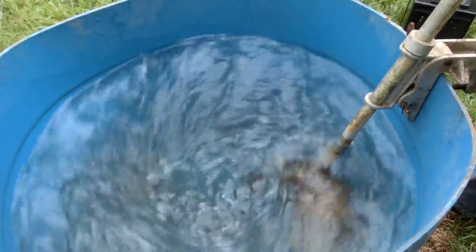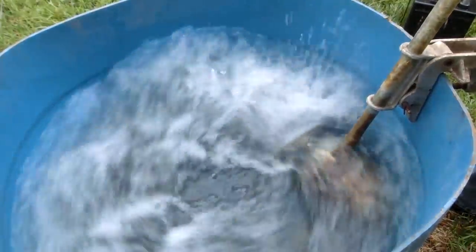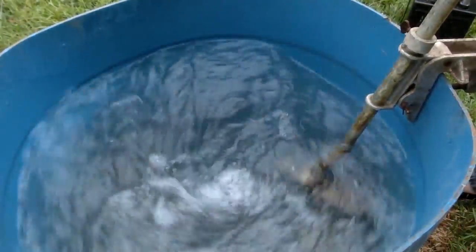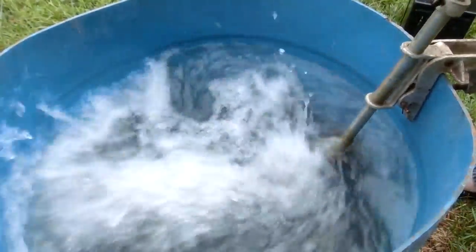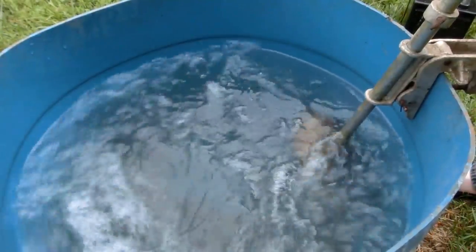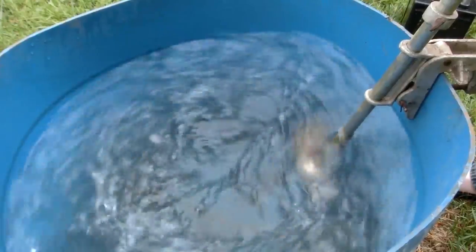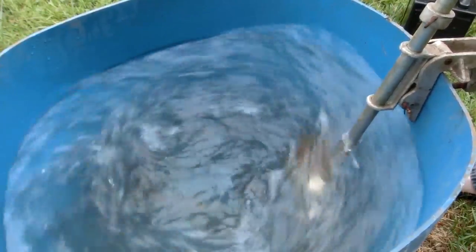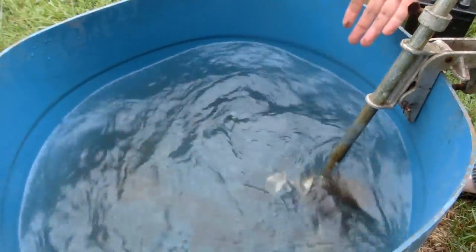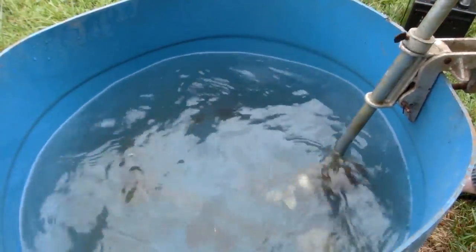That works pretty well. That is gonna be awesome because that motor is meant to power like a big boat, not half a barrel. So that is so cool.